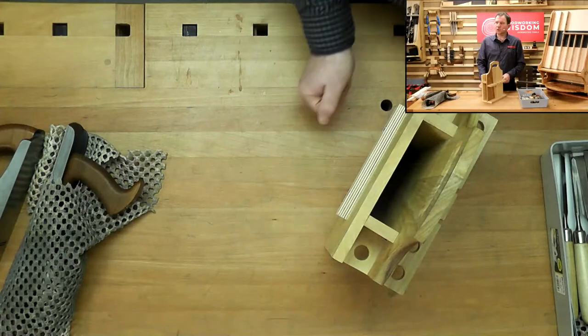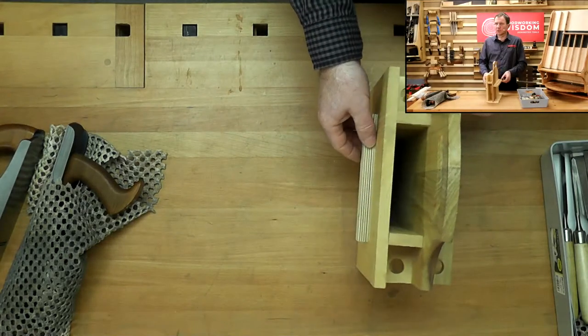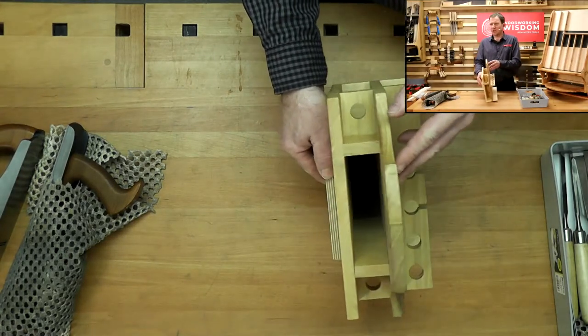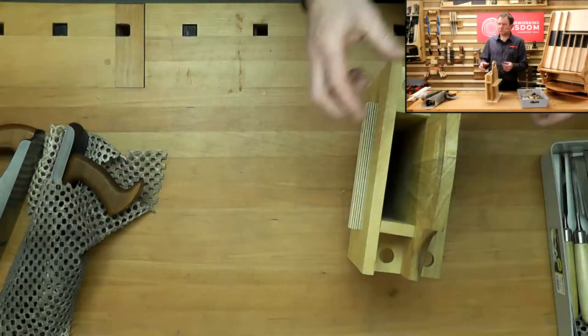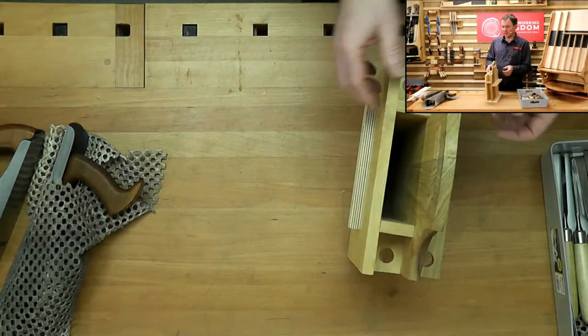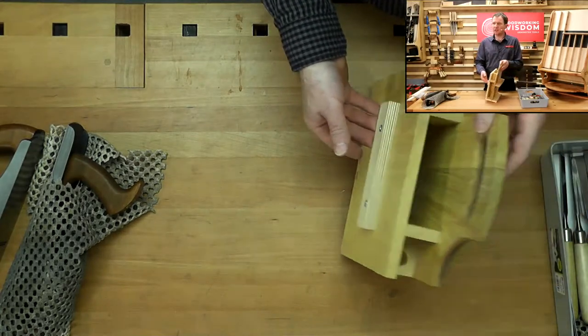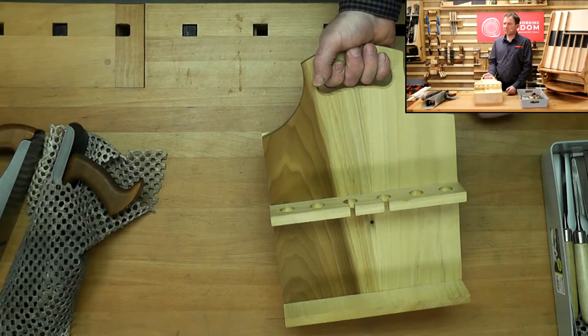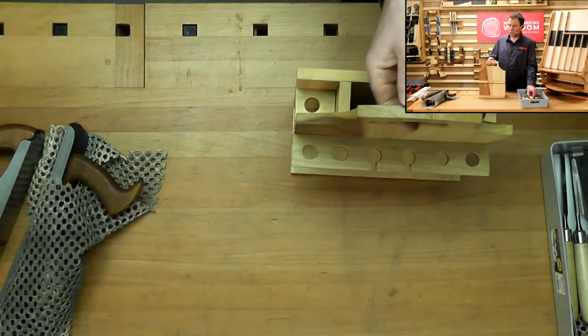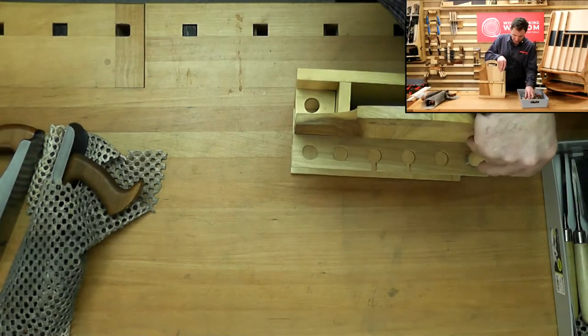We've got a tray, so we'll put a mortise chisel holder there. Inside here, you can see the black at the bottom — there's a piece of foam that protects anything I put in there. On the back, we've got our cleat system, and we have the handle — makes it beautiful to pick up and take to the bench. I've really enjoyed this.